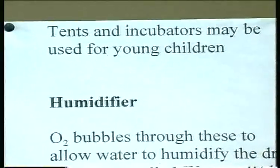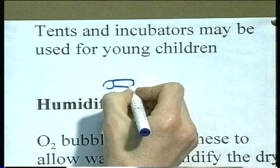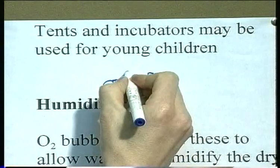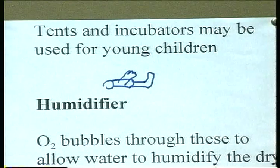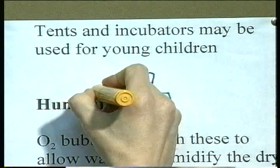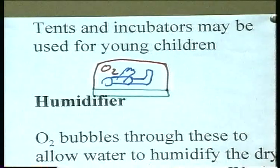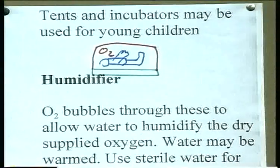Oxygen tents may be used for younger children who wouldn't tolerate using a mask or cannula. Normally you'd put the tent all over the bed and fill the whole atmosphere with the enhanced amount of oxygen. This is also the way that neonates are nursed in incubators.